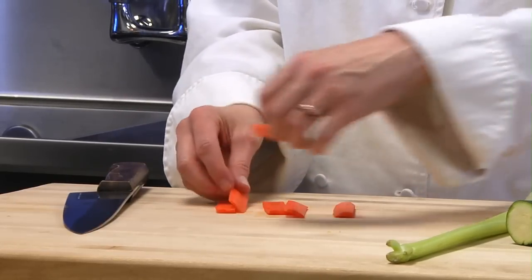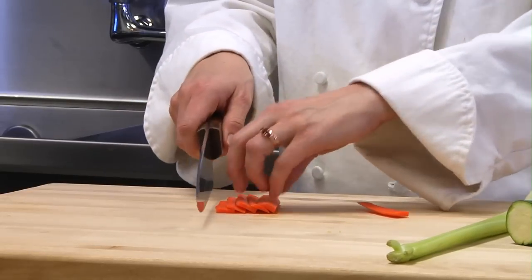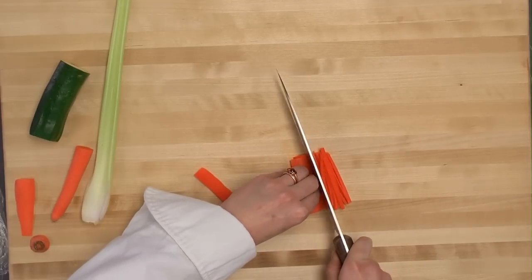And I stack my slices, and using my guiding hand, I create julienne.